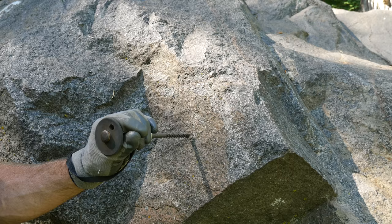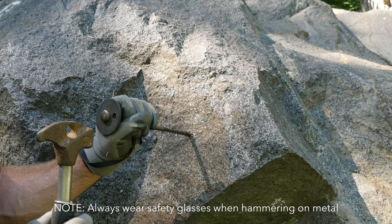Just like with self-drive bolts, once you find a good placement you want to start off with relatively light taps so that you don't create a crater or uneven surface.